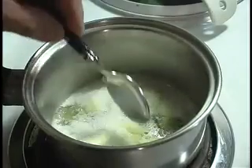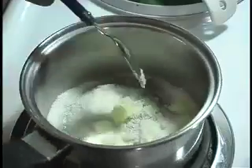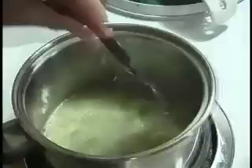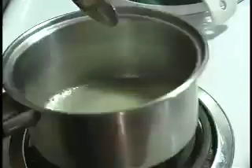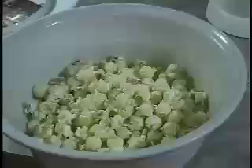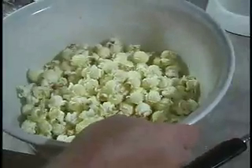Stir constantly until the crystals melt and start to bubble, becoming a liquid. Remove from the heat and immediately stir this into your popcorn. Let it cool and you've got a delicious popcorn snack.